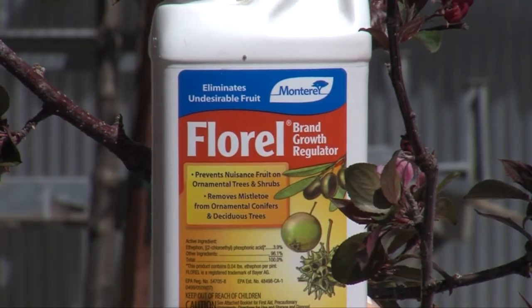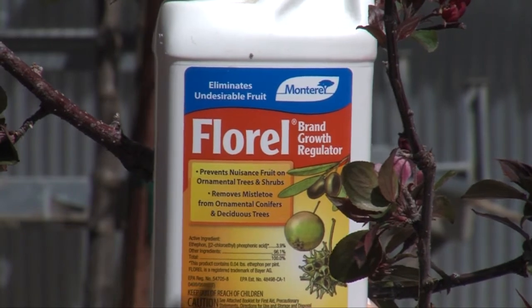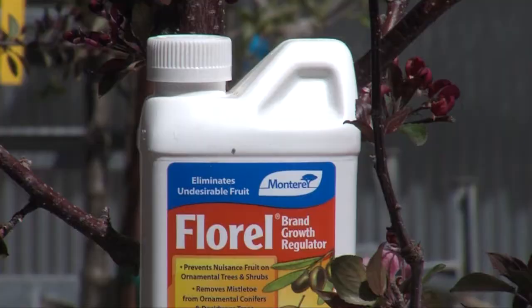Florelle is a great option to have those beautiful spring trees without the fall mess. Florelle is made by Monterey and is this week's Diggin' Product of the Week.